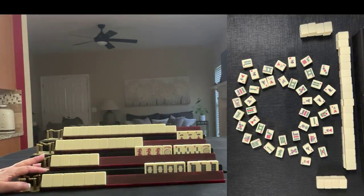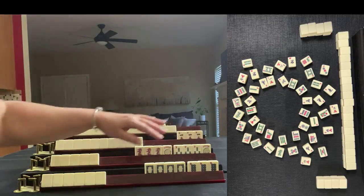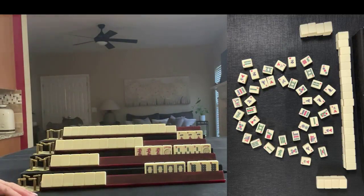This is a game played at Mahjong Time. There's a link in the video description below if you want to watch it from beginning to end. This is my hand. I have two exposures: a pung of eights and a kong of white dragons.